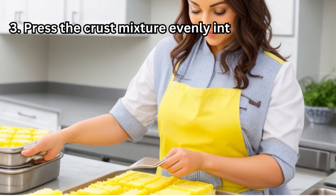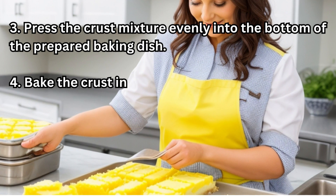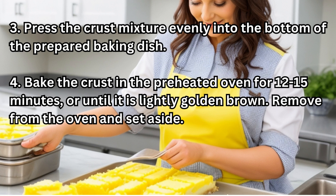3. Press the crust mixture evenly into the bottom of the prepared baking dish. 4. Bake the crust in the preheated oven for 12 to 15 minutes, or until it is lightly golden brown. Remove from the oven and set aside.